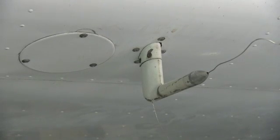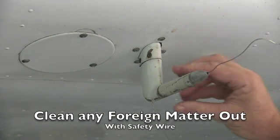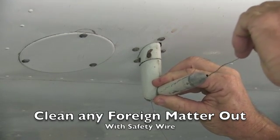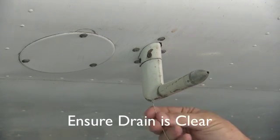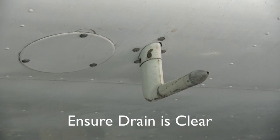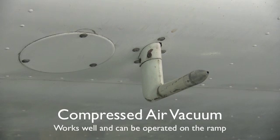One of the best ways to dislodge any foreign matter in the pitot tube is to run a piece of safety wire first down the throat, and down the drain of the pitot tube. Once you've dislodged any foreign matter from the pitot tube, use a vacuum cleaner to remove it from the system.